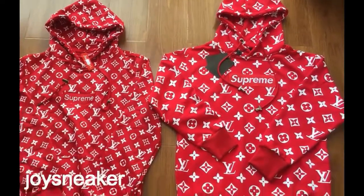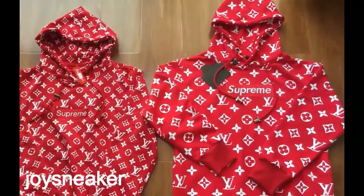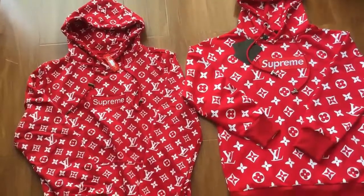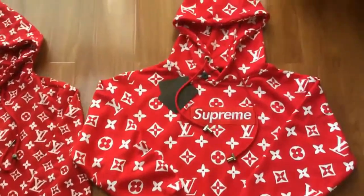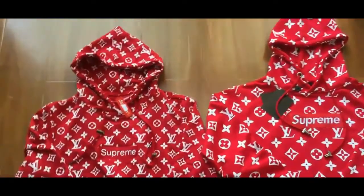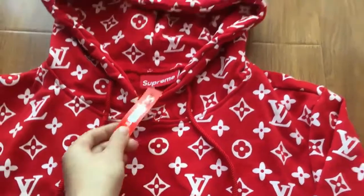Today's review — I got the two different versions of the Supreme Louis Vuitton box logo hoodie. I will show you guys the key differences between these two versions, both available on our website. This one is the previous version, the price is lower, and this one is the newest updated version, with the price a little bit higher.